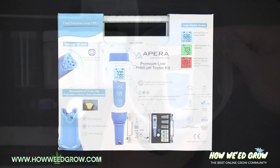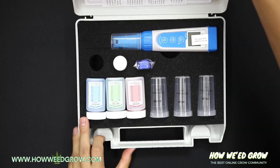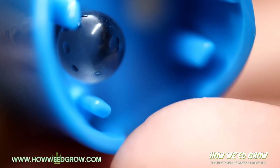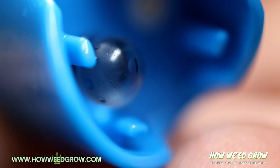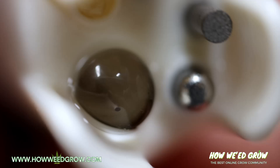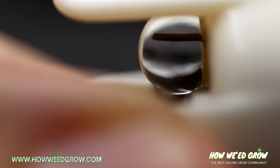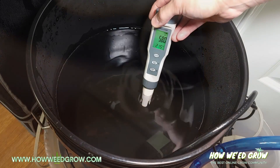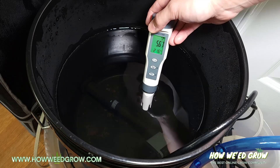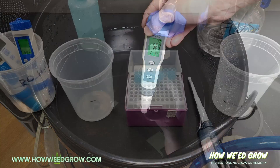This is why certain companies ship out their pH meters wet, so don't think that means it was used and resold. A pH meter's electrode is composed of three glass layers that need ions to remain hydrated to detect changes in pH. When it dries, it leads to less sensitivity, which results in drifting pH values, slower response times, and incorrect values.